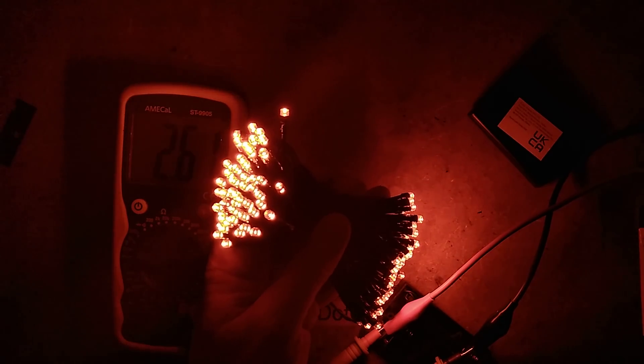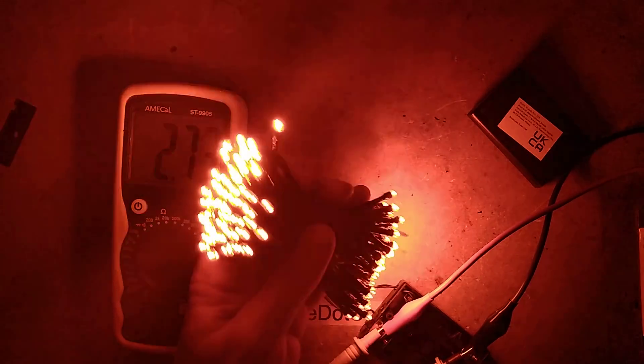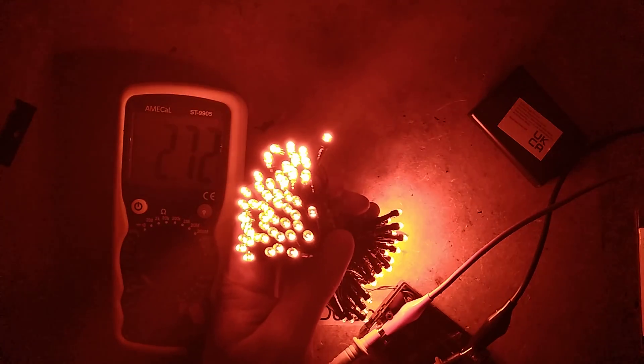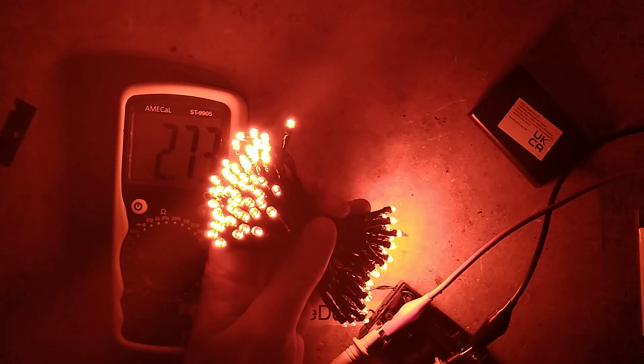At 2.5 volts they're a decent intensity — they're up to 5 milliamps. At 2.6 volts they're up to 30 milliamps. At 2.7 volts they're looking actually pretty bright for normal use. That suggests you could run them off a couple of double AAs. But that's 88 milliamps.